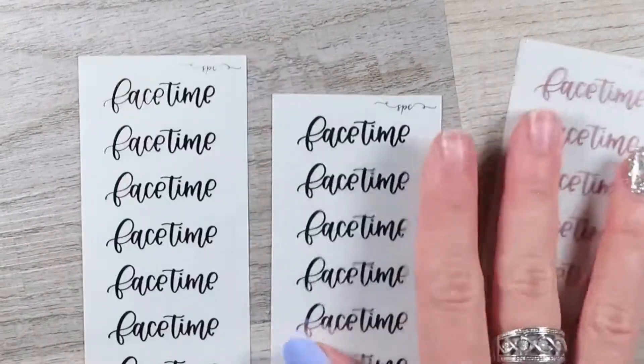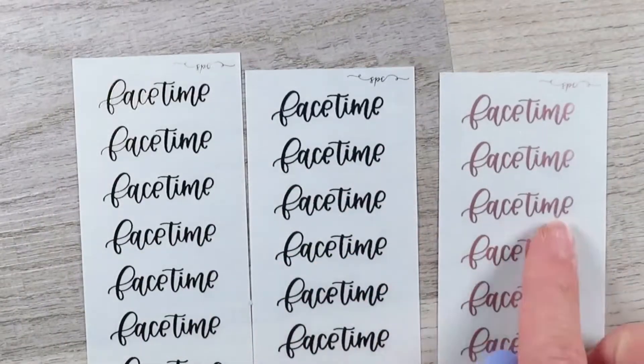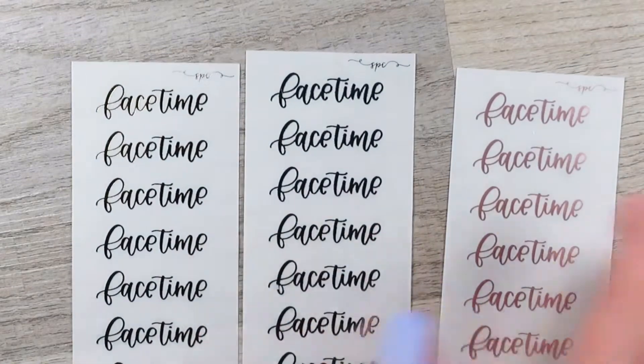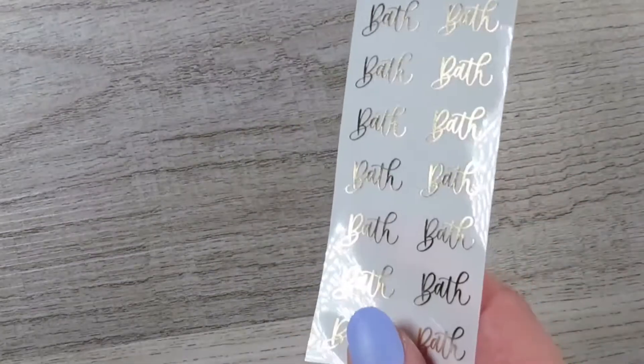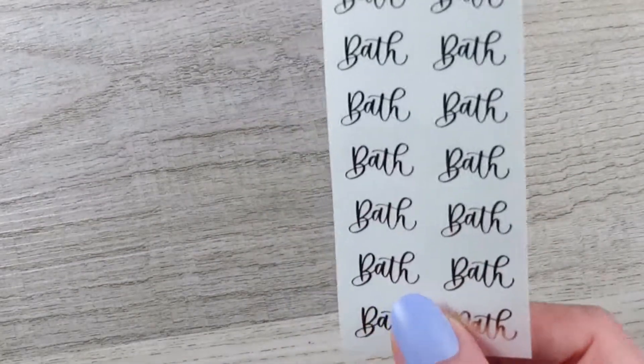I ordered FaceTime scripts — one in rose gold, one in silver, one in gold — just because we're always FaceTiming because everyone that we know and love is either in this house or away. I got a gold bath sticker because my daughter has been really enjoying her bath time, so I like marking that.